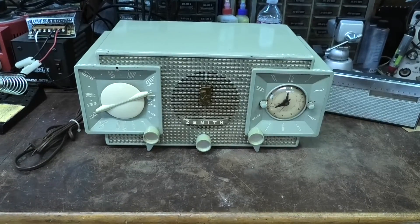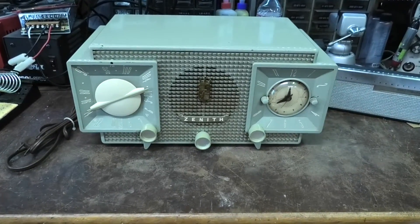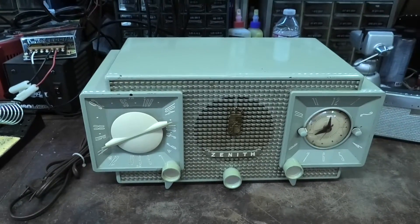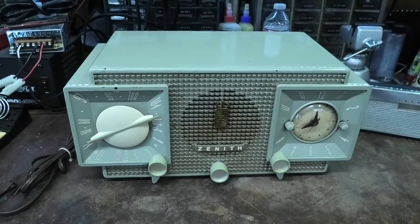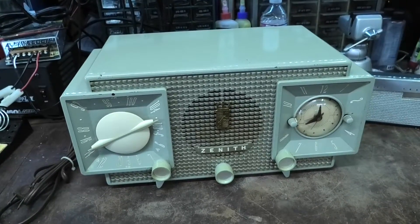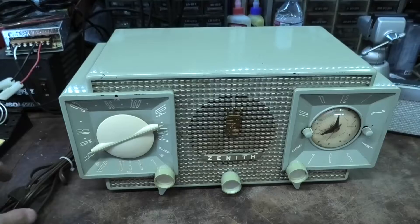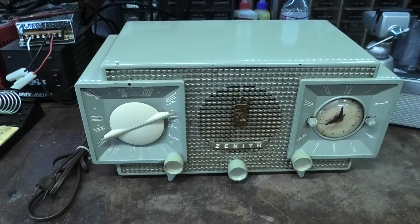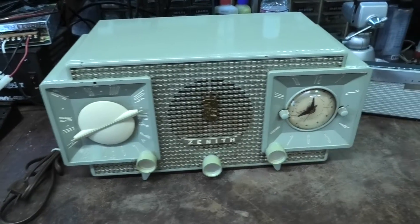This is a 1950s Zenith AM/FM clock radio. Just picked this up, don't know what it needs, don't know anything about it, don't know if it works. Either way it's going to get serviced, so let's dig into it and see what's going on with it.